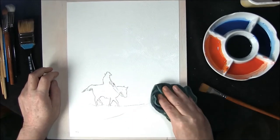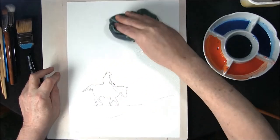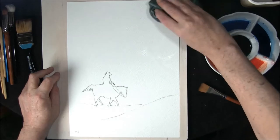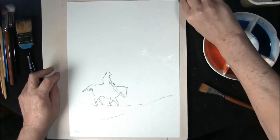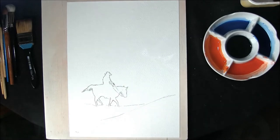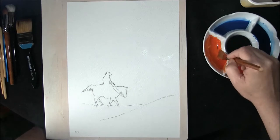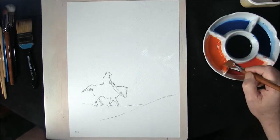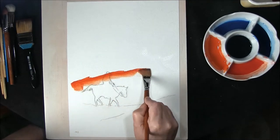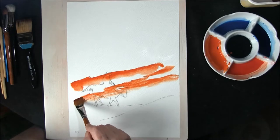I've stretched the paper but this time I'm taking the excess water off with a damp cloth. I'm going to use a one inch flat brush for this, and what I actually want to use is a mixture of cadmium orange and cadmium red, but on the orange side to bring it across.